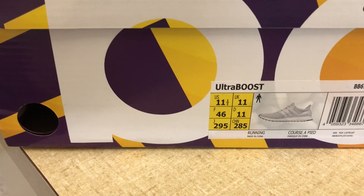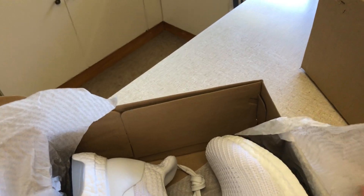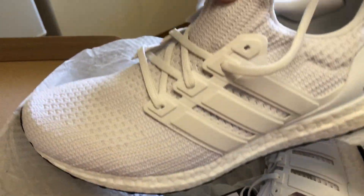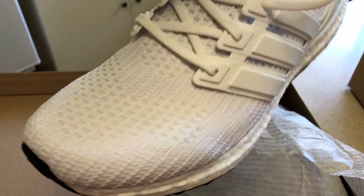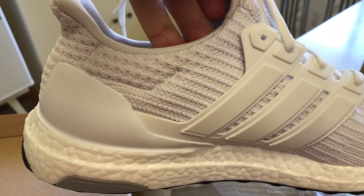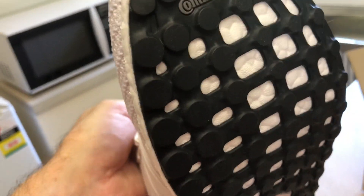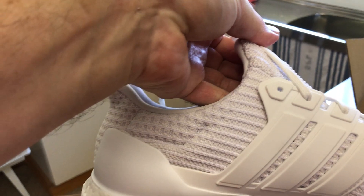Here we go, take it out of the box. There's the front of it — size 11 and a half, that's what I take, so all good there. Oh, that looks nice, very nice. Sorry about the light in here, but I'll do the best I can. I've always wanted the all white. I've got the all terrain, I've got about 7 or 8 pairs — I'll have to do a video on all of them. They look really nice, and the Continental Sole looks really good too.